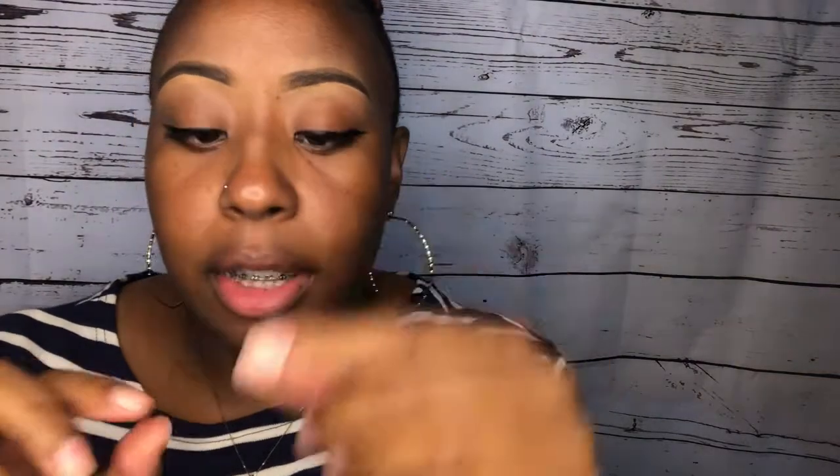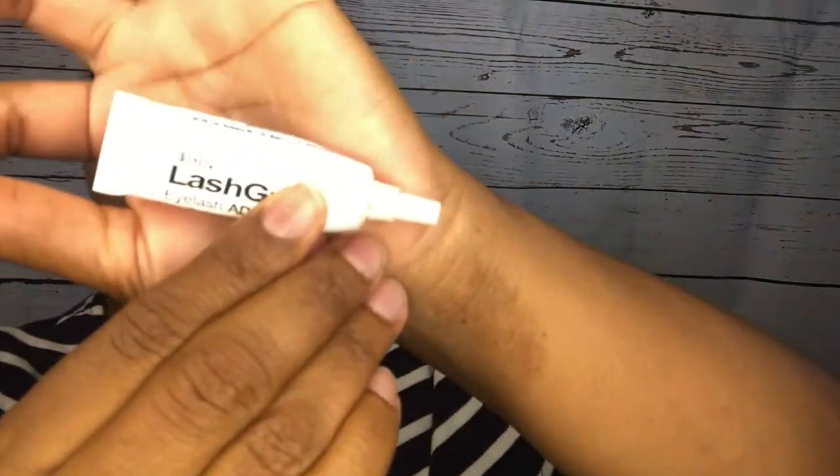Next I'm gonna go ahead and put on these lashes. I don't know what number these are, but if I find it I will link it in the description box. The glue I've been using for years is Lash Grip eyelash adhesive by Ardell — I've been using this stuff for years, honey. The way I do it is I close my eyes, place it just like that, and then fix it accordingly.